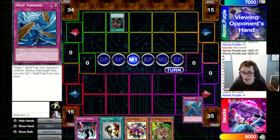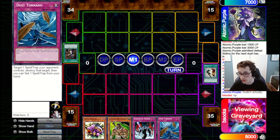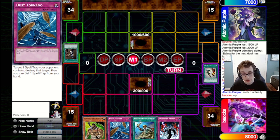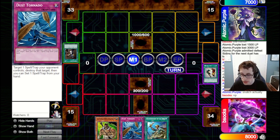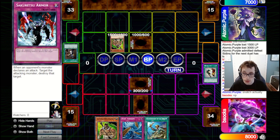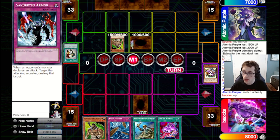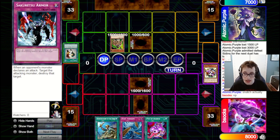It looks like they misclicked, which unfortunately does happen on Dueling Book sometimes. They go for Confiscation and rip away the Snatch Steal from us, leaving us with Dust Tornado and Sakuretsu. They set one and pass back. We draw Rota — we could go for Warrior Lady or Exiled Force to deal with that set, but we're going to play it safe and set the Reaper with Saku, passing back. We don't want them to know what we drew, so we want to bluff that maybe the set isn't a Saku. They summon a Wildheart, so unfortunately Saku won't do anything against that.